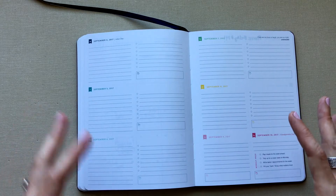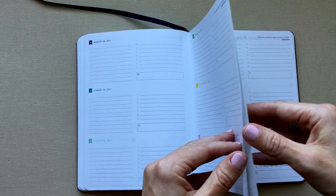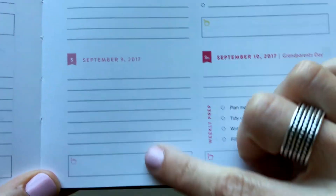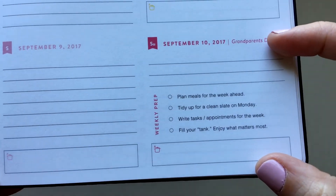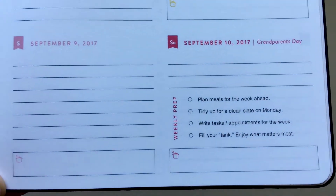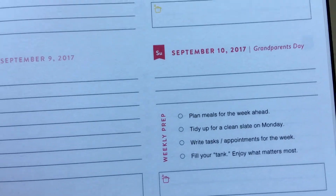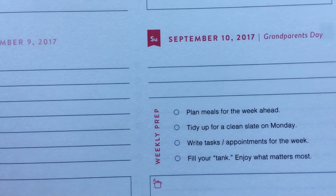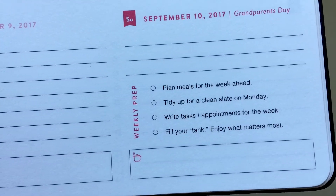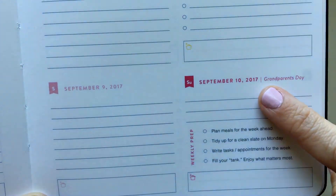The color-per-day system can get ingrained in your brain — she does the same in her daily — so without looking too hard you know what day it is by color. She says each day feels like a different color to her based on mood, which I find cool. However, Saturday and Sunday are really tiny in the weekly — not enough room for me — and she takes up a huge portion of the already-tiny Sunday space with her weekly prep tasks, which are not my prep tasks.